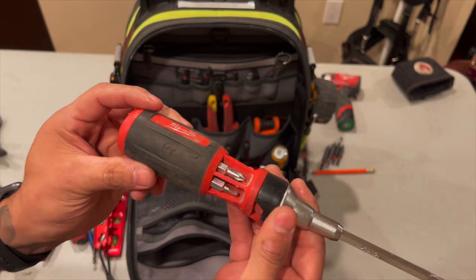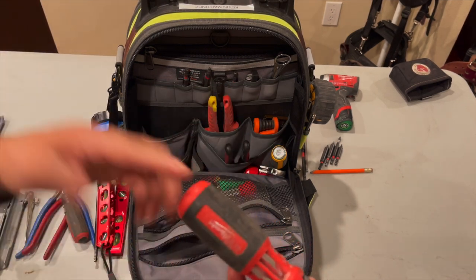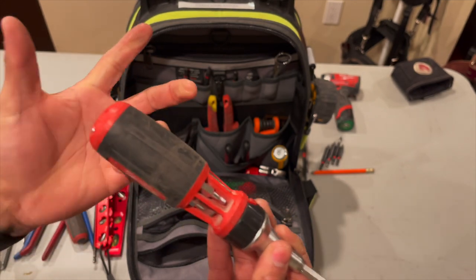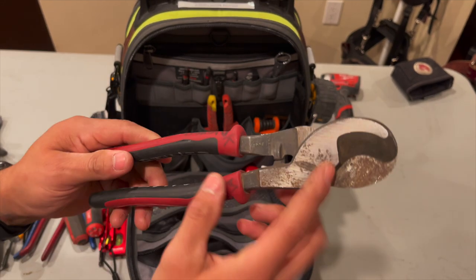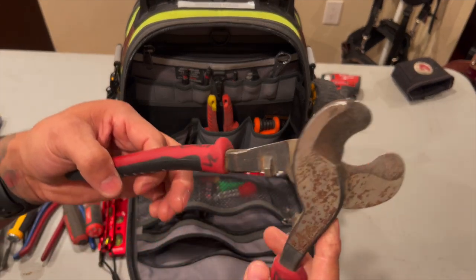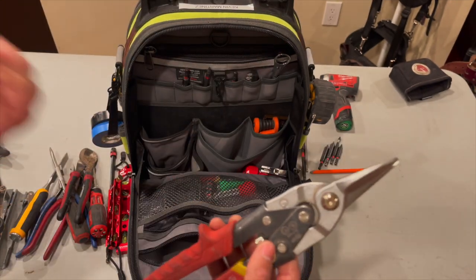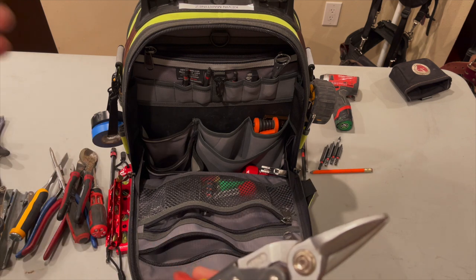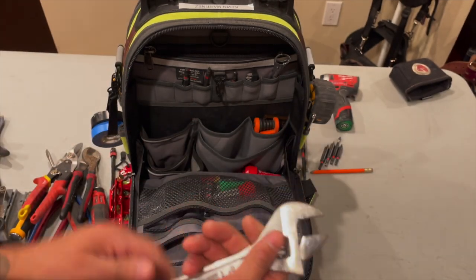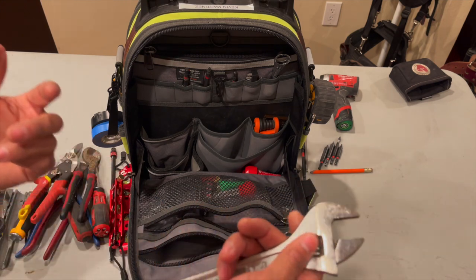Milwaukee ratchet screwdriver - I like the fact that this has a lot of bits. If I'm going on decks I don't want to be carrying bits or anything like that like I would on my Occidental leather bags. If I'm just carrying my impact I could just switch the bit to whatever I need. I also have my Klein cable cutters - you guys can see they're pretty rusty. I was using them on the decks, I'd cut like 10-gauge power wire. These have lasted me a while and have longer leverage which makes it easier to cut the wires. I have some tin snips - on new commercial we're always working with metal studs and having to cut metal. Milwaukee straight tin snips. I just throw this wrench in just in case - I have more wrenches in different bags but it's nice to have one in here.